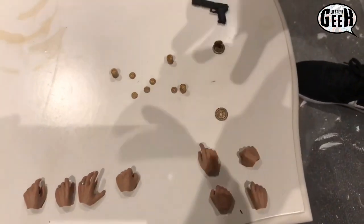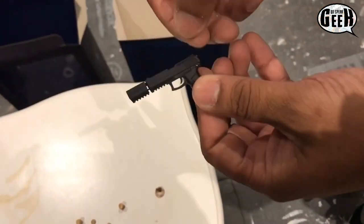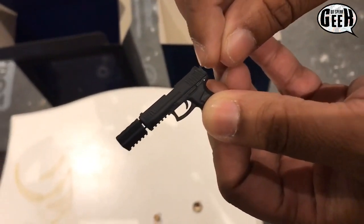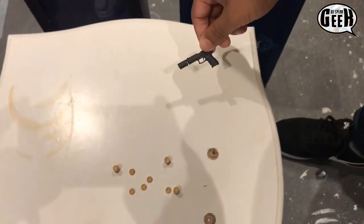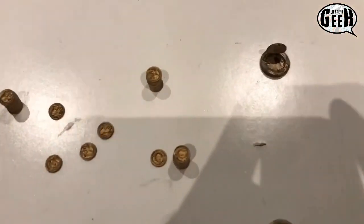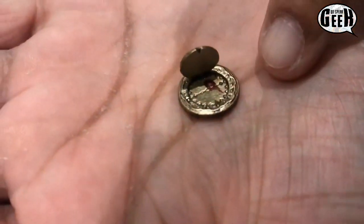Alright guys, we're back. Before we get to this, I forgot to mention about the guns — all the handguns recoil back. The trigger pin goes back and forth, you can see that as well. That's pretty cool. Moving on — what do you call it? The blood coin. So this one's the open one, and if you look clearly in good lighting you can see the fingerprint with blood on it.